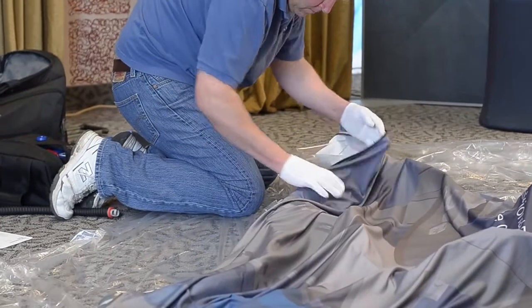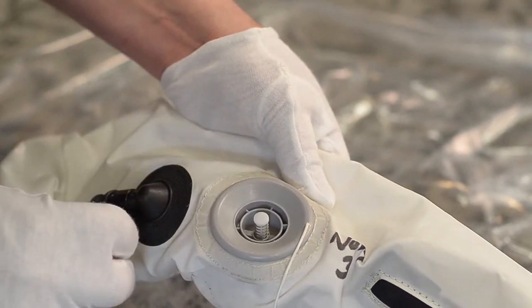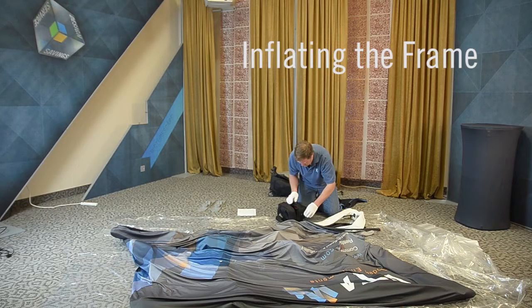Unzip the cover so you have access to the inflator valve on the frame. Position the inflator button in the up position for inflation. Now you are ready to inflate the frame.